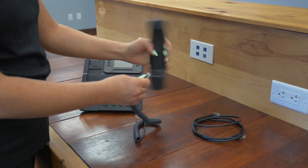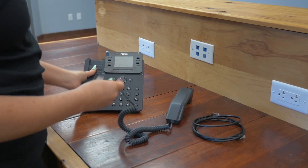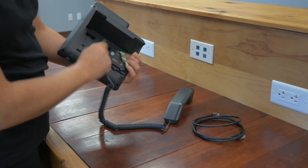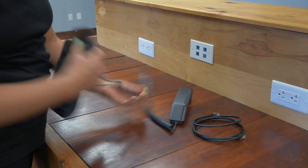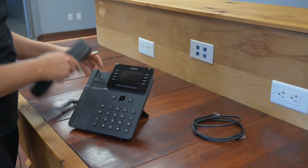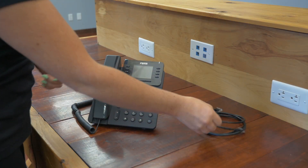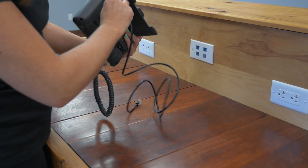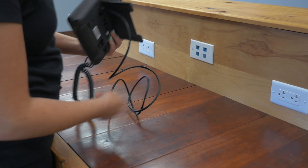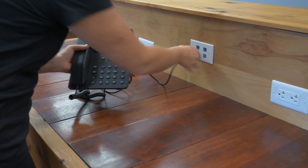Next, we'll attach the handset. On the back of the phone there are icons so you know exactly where everything goes. Next, we'll attach the PoE cable right back here, and we will attach it to our network.